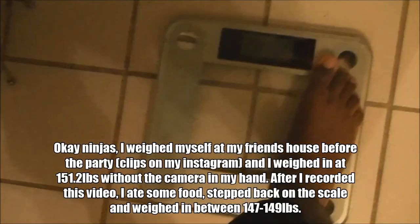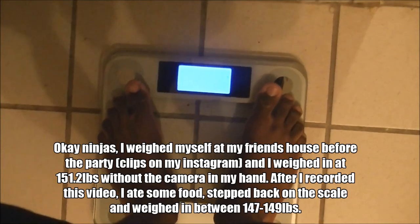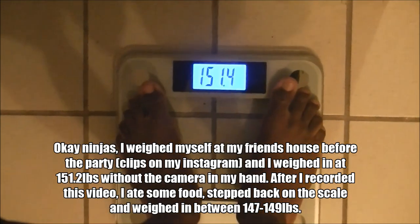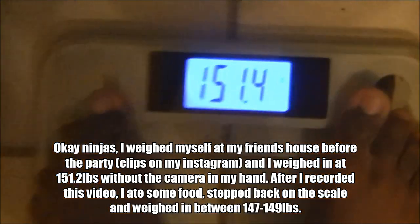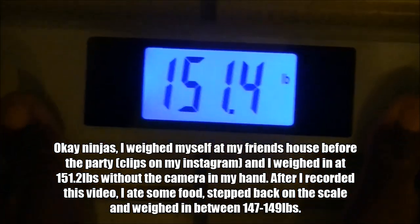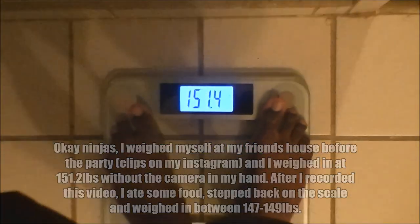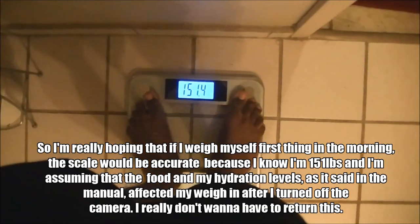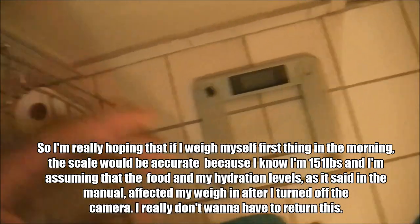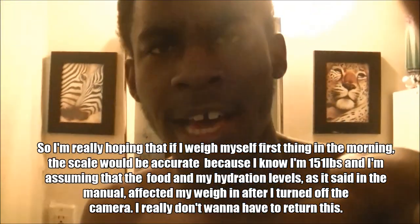Okay, step on the scale. Look at that guys — Bodybuilding Calisthenics starts off at 151.2 pounds. The reason I say that is because I went to my friend's house and used his scale and I was weighing 151.2. But I have the camera in my hand, so that gave me an extra bit.